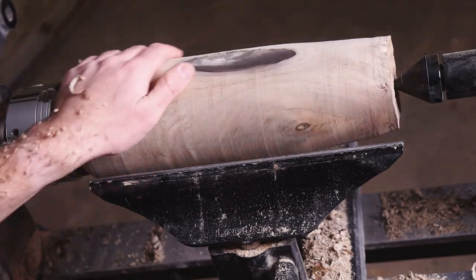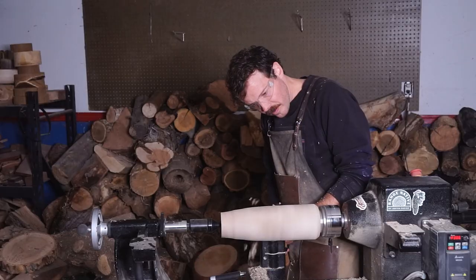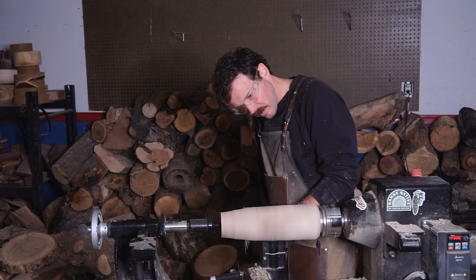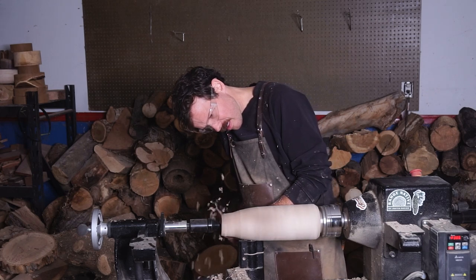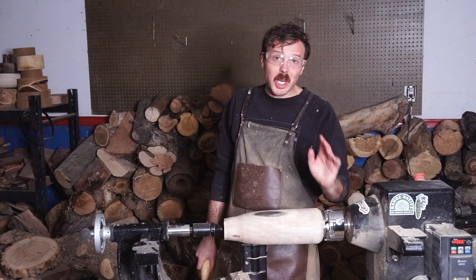Oh man, it's beautiful. This is such a cool piece of wood. This is going to be a really good base.